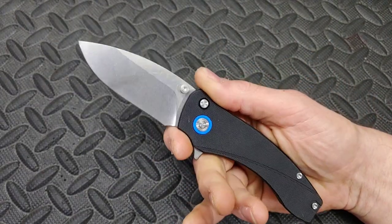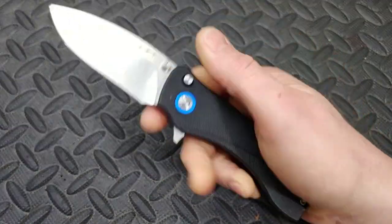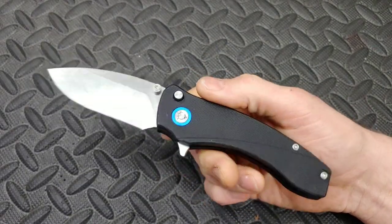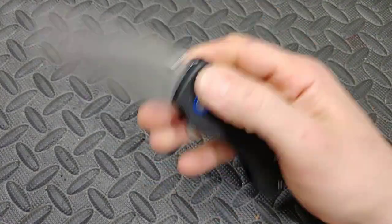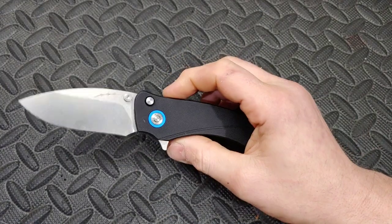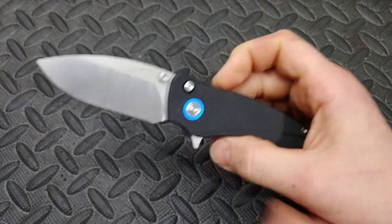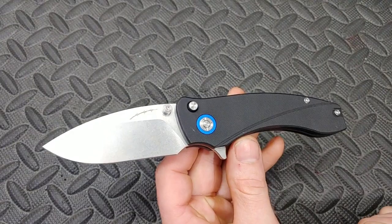This is the Orion Solaris. Not only is it an awesome button lock knife with multiple deployments and very fidgety, running on multi-row bearings, but it's also made by an awesome dude in the community — Blade Banter — who also works for QSP. Very cool guy, very cool channel. Definitely check out his channel, Blade Banter.